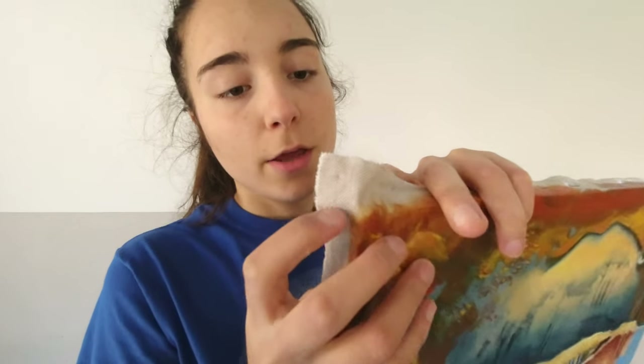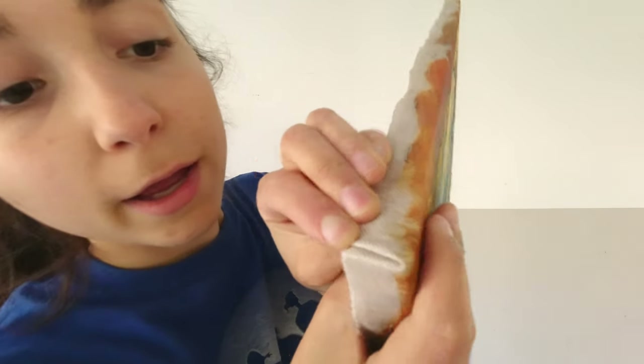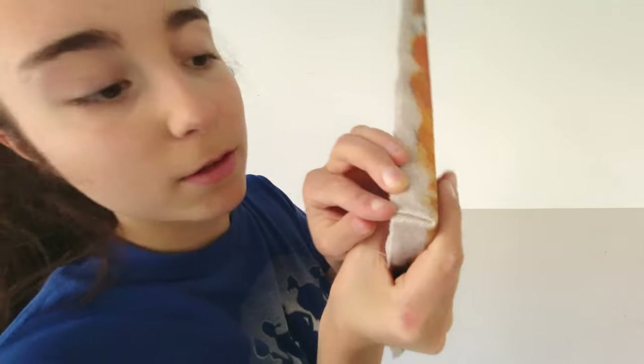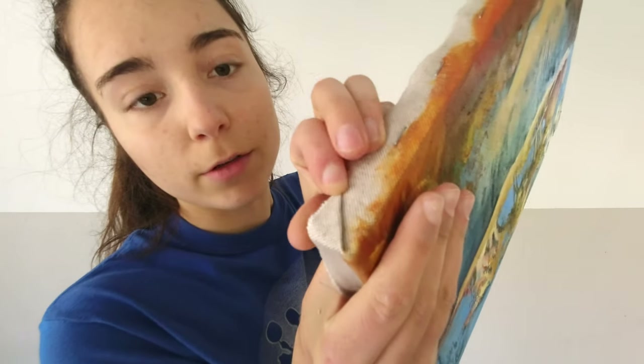Now we get to a crucial point: the corners. My method is: flip one side in, and then flip the other side over it — you can see a neat little seam from the outside. What you don't want to do is the reverse, because that just looks like someone who doesn't know how to stretch canvas. You want to fold it in first and then over, and then adjust the amount of flap you fold over so that it ends up perfectly parallel with the edge.